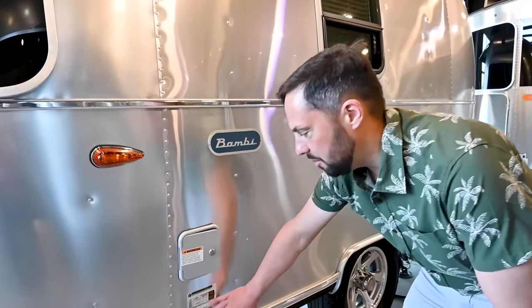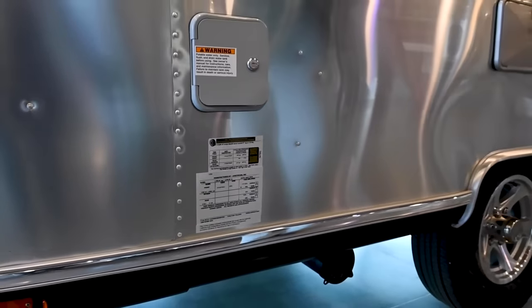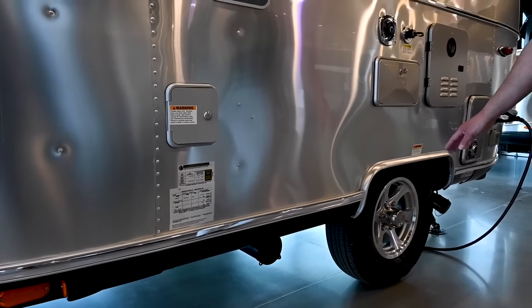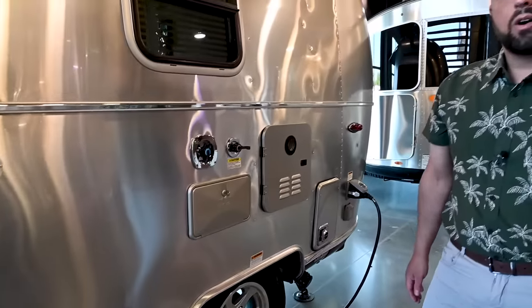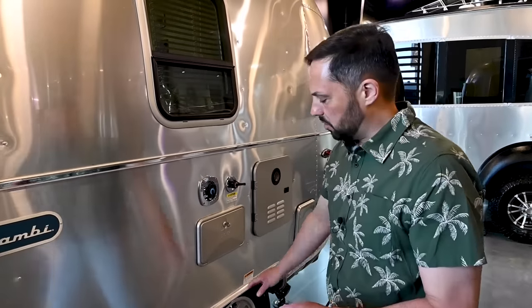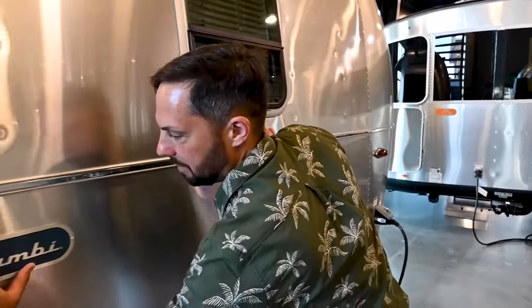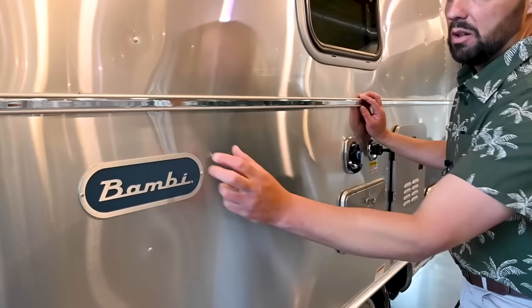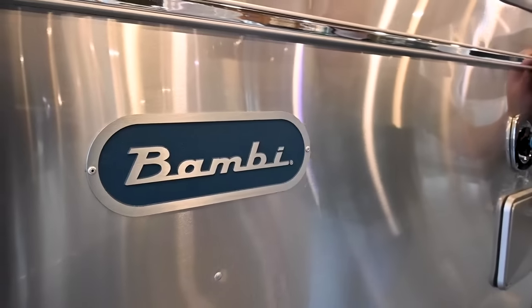This is your VIN plate with tire pressure and tire size information. Check your lug nut torque periodically — there is a guide here. For most trailers it's 110 foot-pounds of torque for aluminum rims and 100 pounds for the steel wheel spare tire. There's a beautiful Bambi medallion on board — these are all aluminum, not stickers, and last almost the lifetime of the trailer.